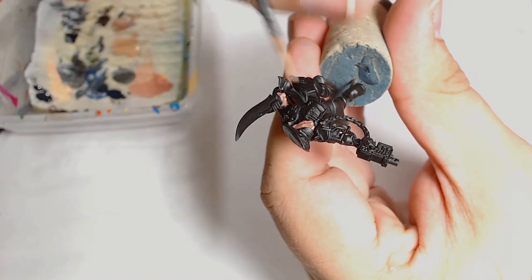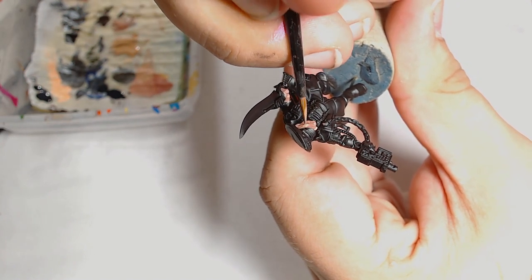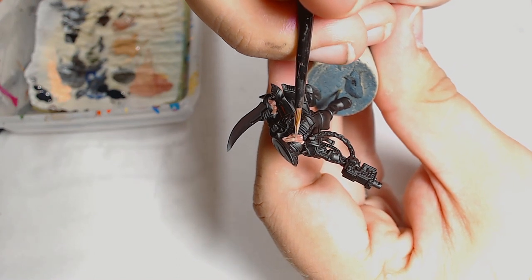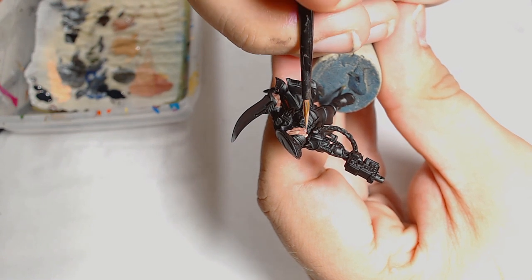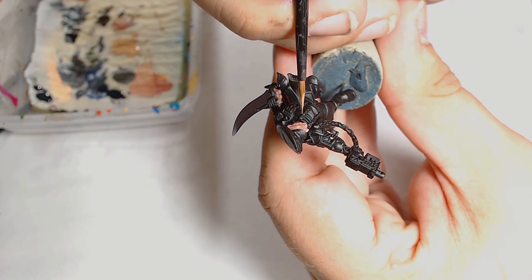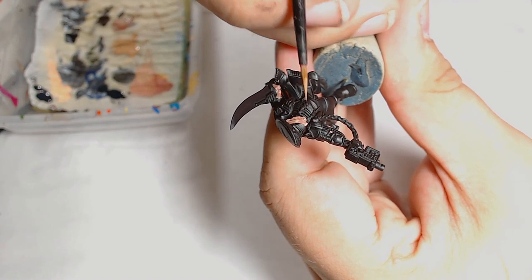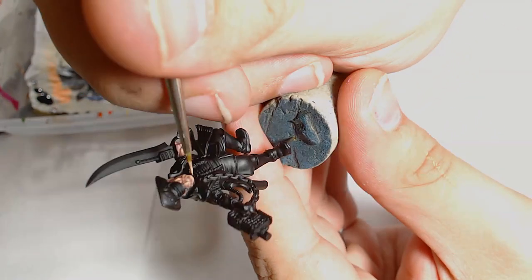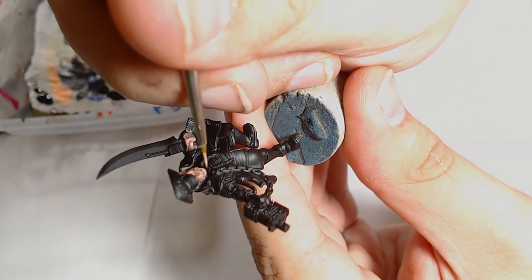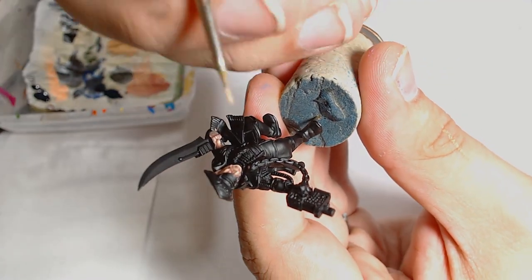Next is just pure Cadian. I'm doing the same again — picking out the highlighted areas and feathering it back to overlap the mix colour with the pure Cadian. Obviously keep it nice and thin with plenty of water in your paint, just pushing the paint work further and further back. The next layer after that is a 50/50 mix of Kistler Flesh.